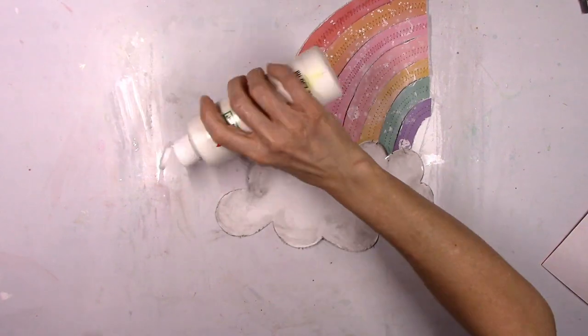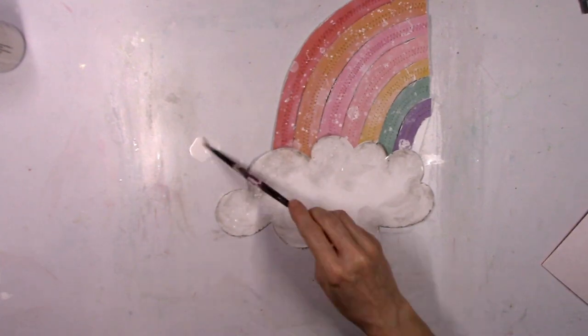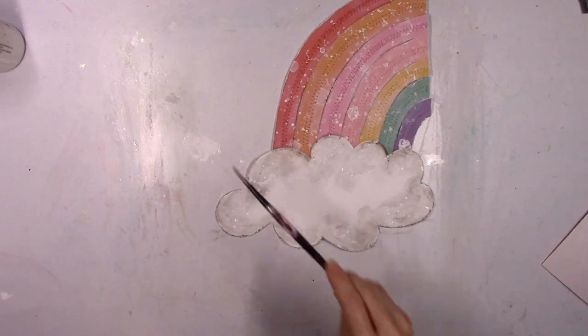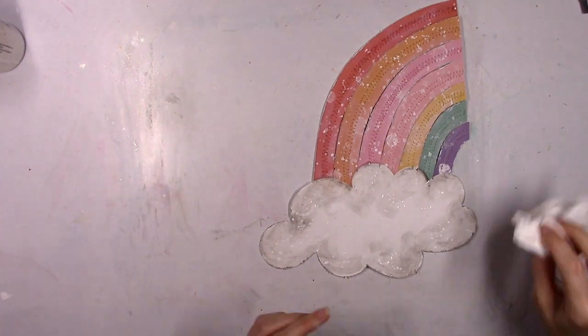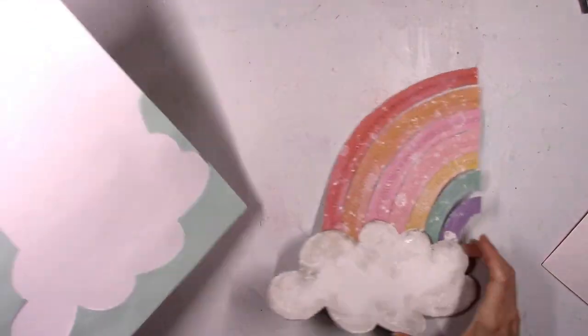I spent a lot of time on this rainbow and even tried to add white splatters to the cloud, but you can't even really tell, so I could have just skipped that part. It's white on white and you can't see it — sometimes things go into my head and I just try it and then think, why did I do that?